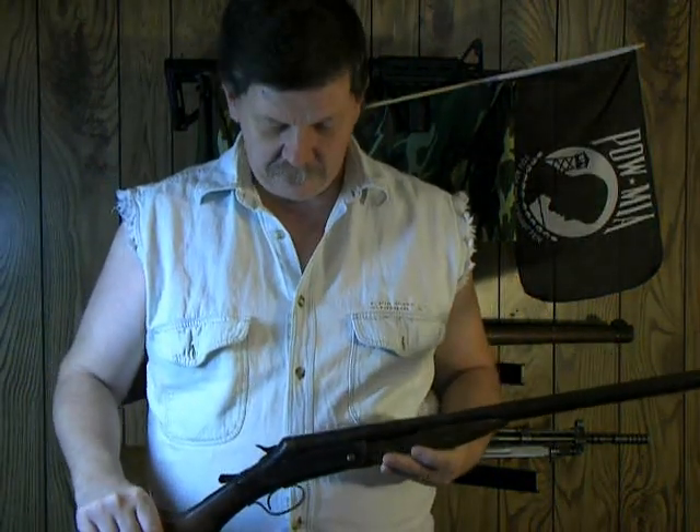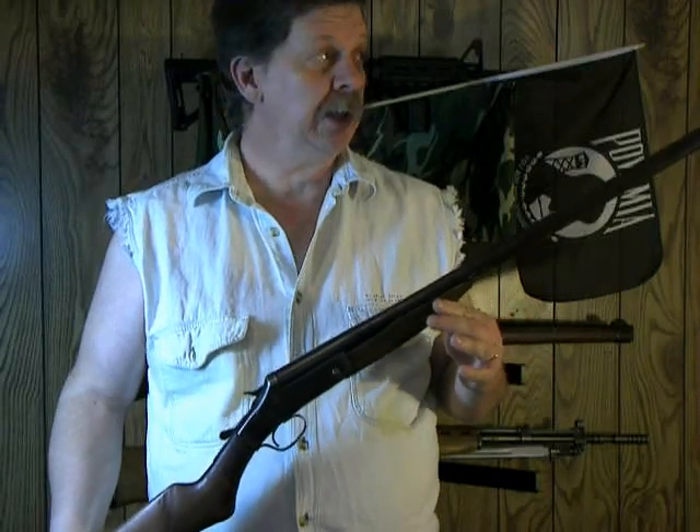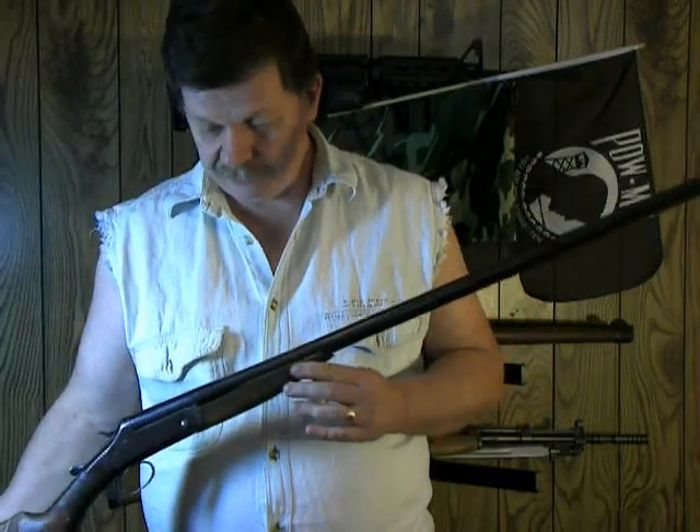Hi YouTube, this is Alan from MadDog. I thought I'd bring another review for you. This is a Springfield Arms Long Tom 12 gauge single shot shotgun. This does have the full choke on it — it is full choke.